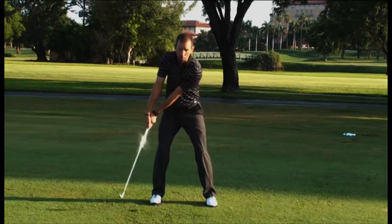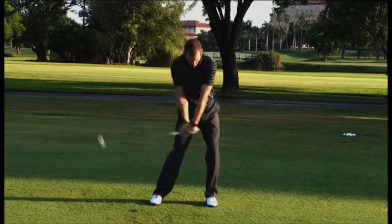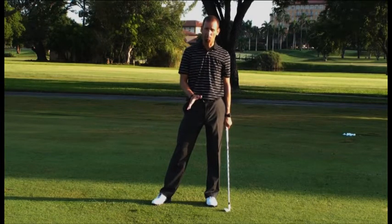You almost have no set going back, and then as you make your transition, the club is going to increase set, and that's going to move the bottom of your swing arc forward. It's also going to give you more maximum club head speed — increased club head speed at the time of contact, where we want it.